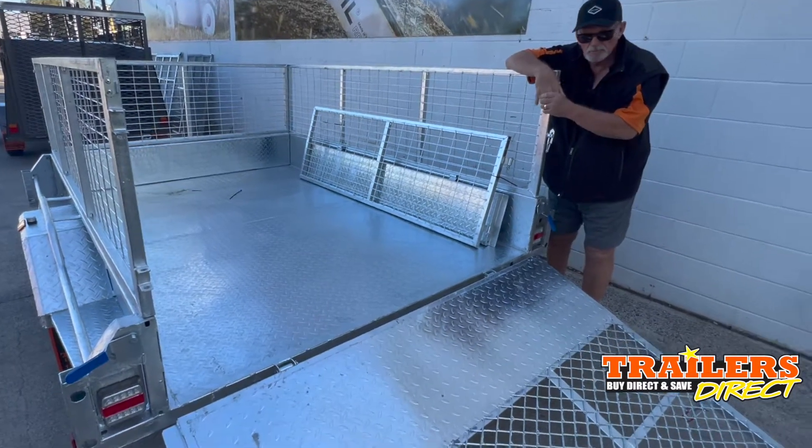It comes complete with a cage. It's a single axle unbraked trailer, this one. It tilts as well, so you can ride anything up the back of it basically. Comes with a spare wheel and jockey wheel.